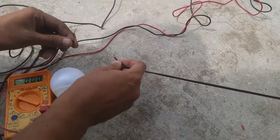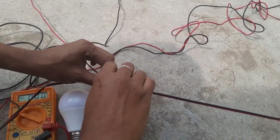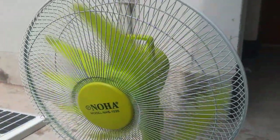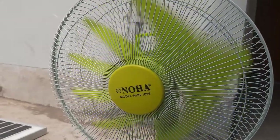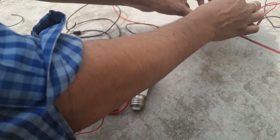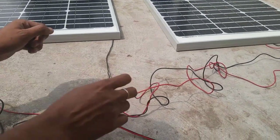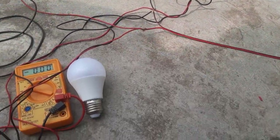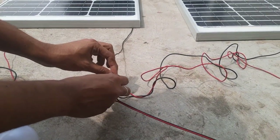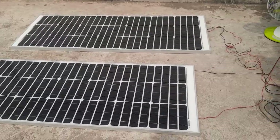The two panels have the same voltage now. I've connected them using the same wire — negative to negative and positive to positive — to increase the ampere. I'm connecting the fan again to check. You can see the fan speed is increasing with both panels connected. When I disconnect one panel the speed decreases, and when I reconnect it the speed goes back up.